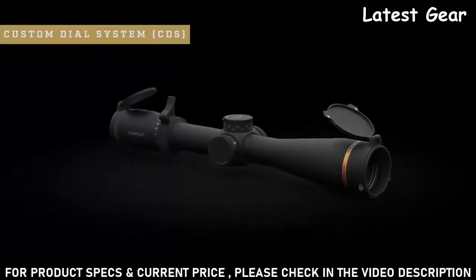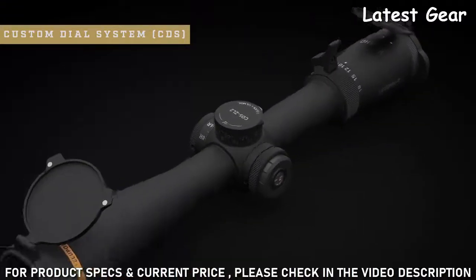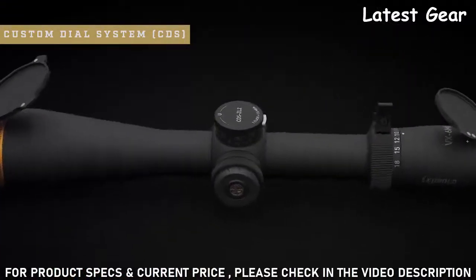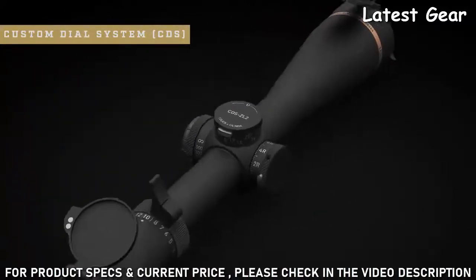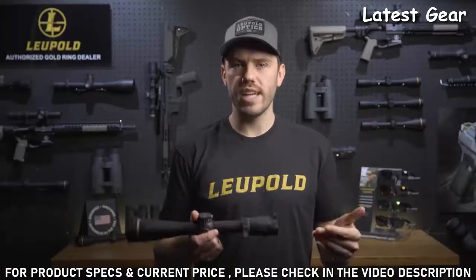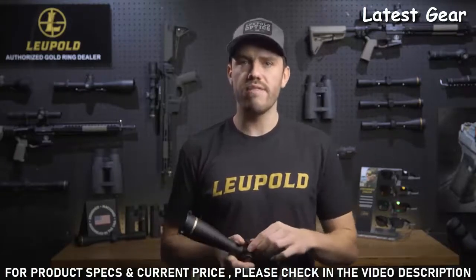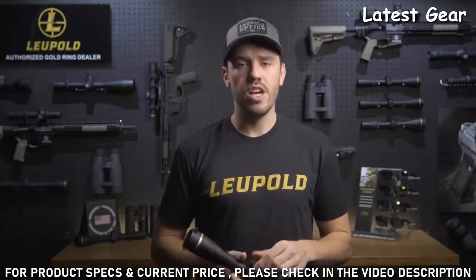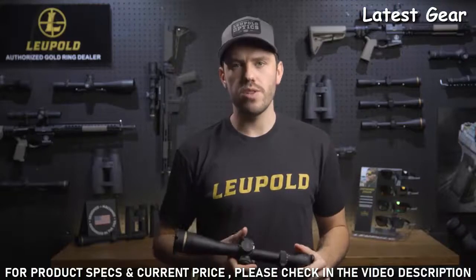This ballistic solution is a game-changer in the field. All you have to do is provide Leupold with some basic information about your rifle and ammo, and they will make a custom dial for your scope. Once you receive the new dial in the mail, it's easy to install and even easier to use. Simply range your target and turn the dial to that number — if your target is 450 yards away, you turn the dial to 4.5 and aim dead on. No more worrying about holdovers at longer distances or messing around with bullet-drop reticles.